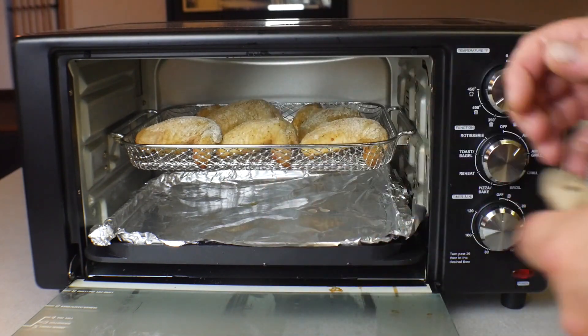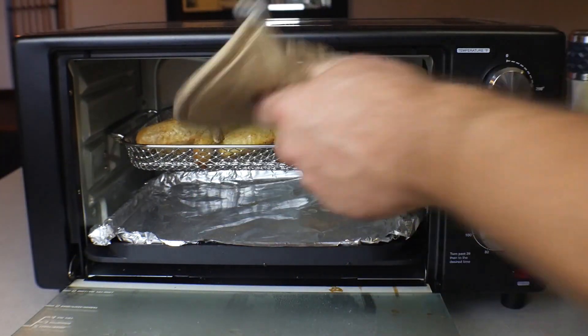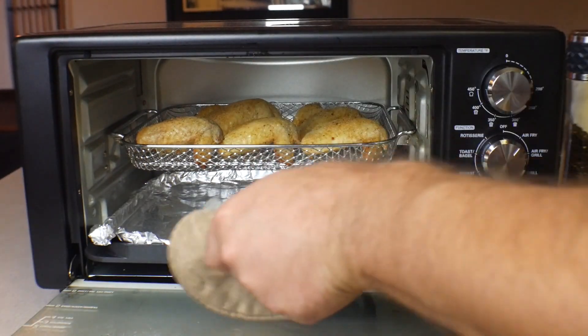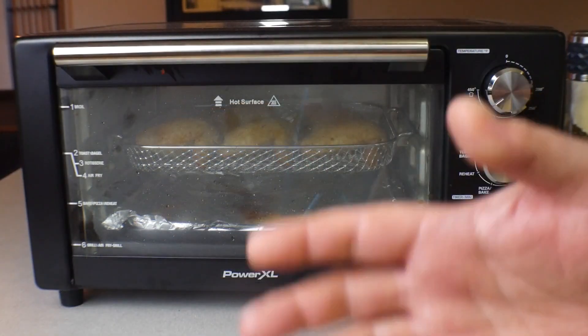So it's been 20 minutes total — 10 and 10 — and this is what the wings look like so far. We're going to put them back on the middle rack now. My solution on the fly is to put some aluminum foil down there to see if that will stop the smoking. That's kind of a negative on this cooker.